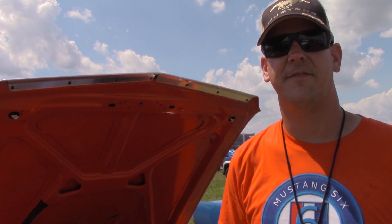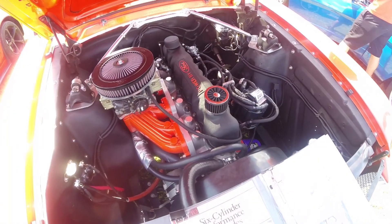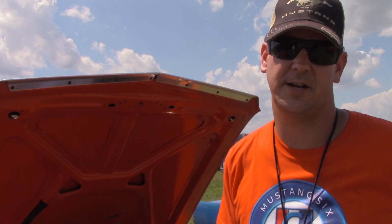Brian Stilwell. I have a 65 Fastback with an inline 6. When I first bought the car, it had a straight 6 already in it, so I went back and forth if I wanted to keep the 6 and be different than everybody else, or put a 302 in it or a 289.